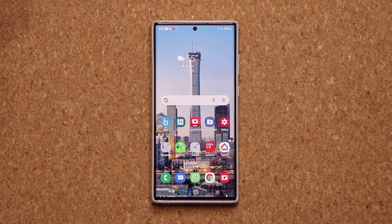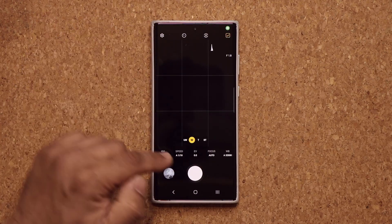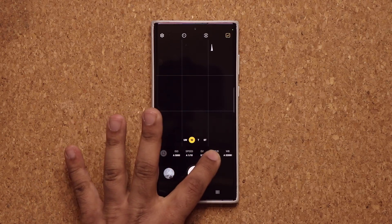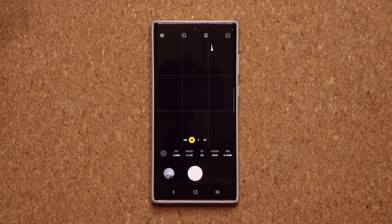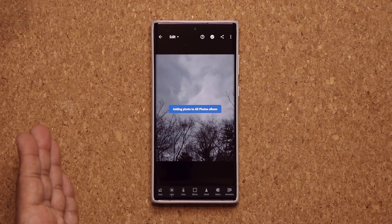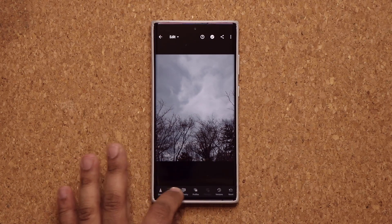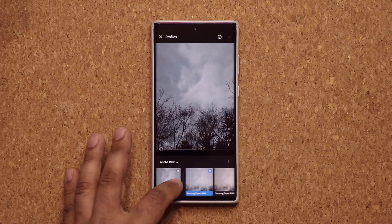So one more time — you launch Expert Raw and get the camera application. You can tweak the settings or keep them automatic. If you pull to the side, you have a button that resets everything to automatic. Then you take a photo, tap on that photo, browse through the photos, and tap on LR, which takes you to Adobe Lightroom. From there, you can edit and enhance. If you go to profiles, you have all these options.